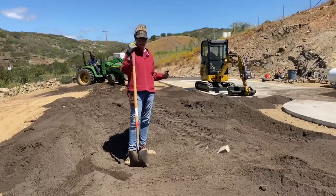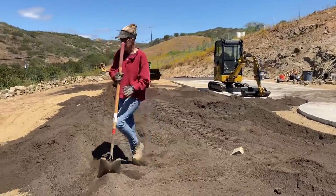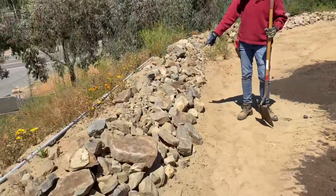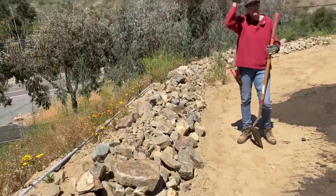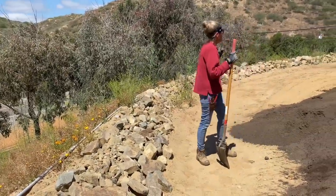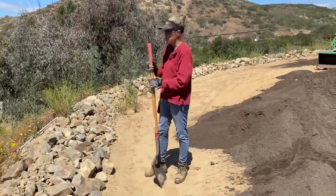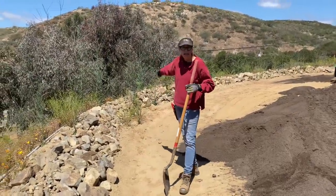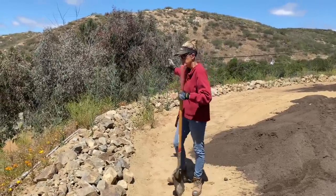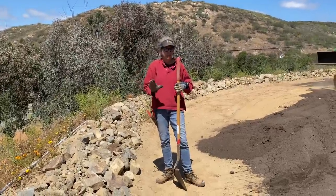We're going to be running pathways in between the mounds for accessibility. See all this rubble — the client harvested all of this rock from other areas of his property and he is going to continue dry stacking around the perimeter of the property. We're going to come through in downtime, pull all the weeds, and then put some herbicide in here to help keep them from coming back.